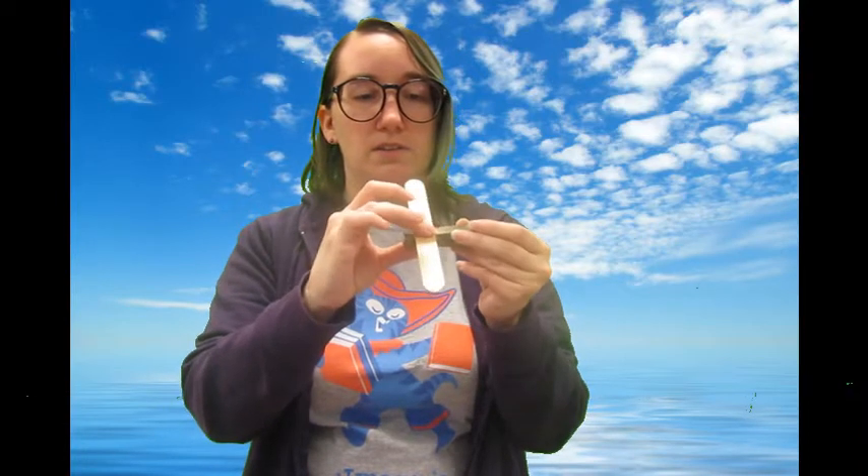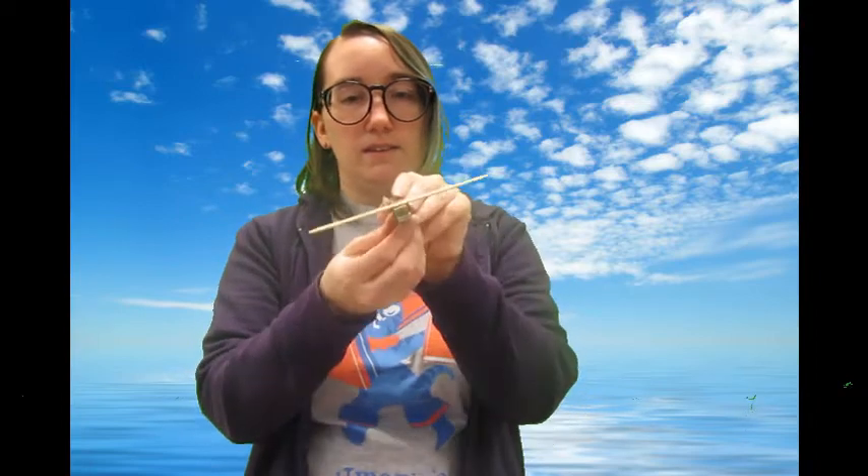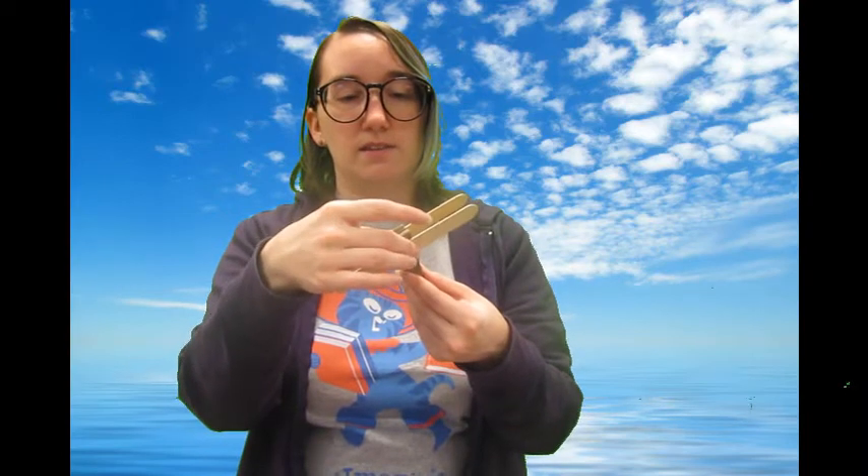I'm going to put a little bit of glue right on the top there, just like that, and stick my first wing on like that. I'm going to flip it over, right on the other side, do another spot of glue, and put my second wing on. Those are your big sticks — make it as even as you can, like that.